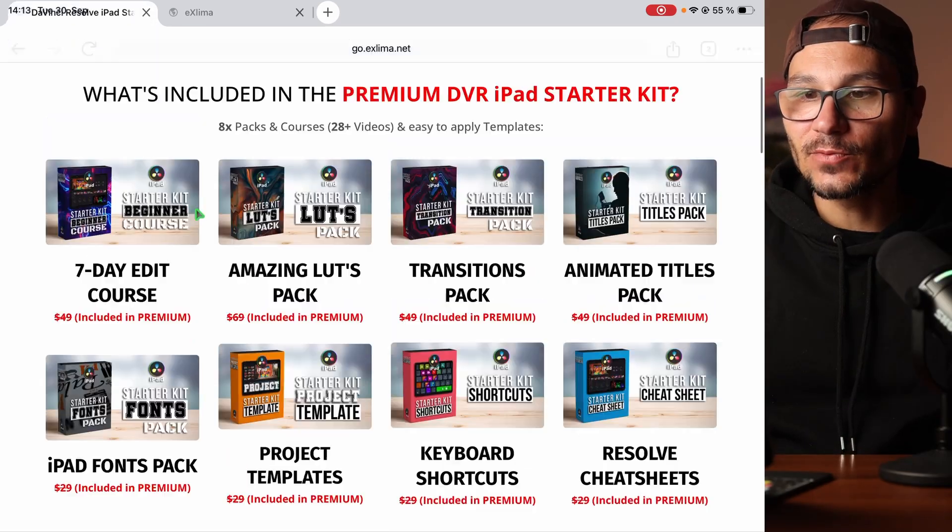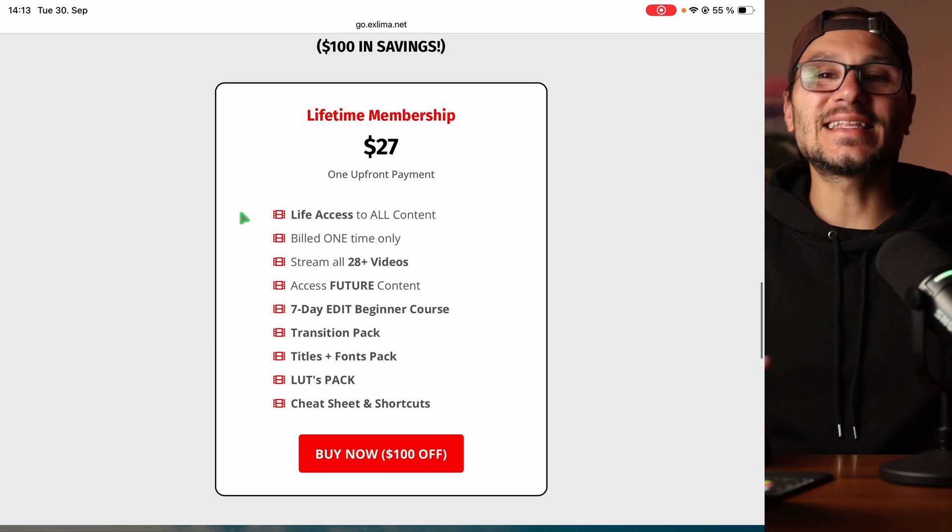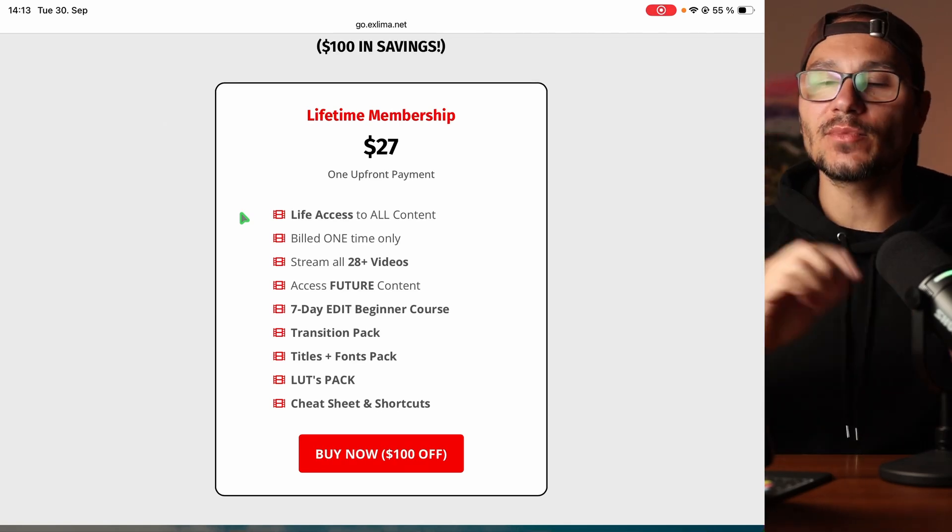So what are you waiting for? If you're watching this on YouTube, scroll down in the description — there's a link to the page where you can get the starter kit. It's a no-brainer: one time purchase, you'll have it for life. Hope to see you in the next video or inside the community. I'm Daniel — bye-bye, enjoy!